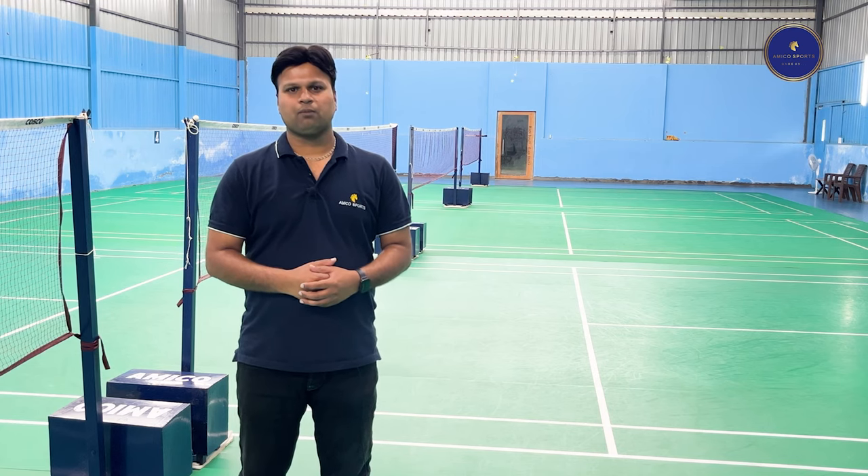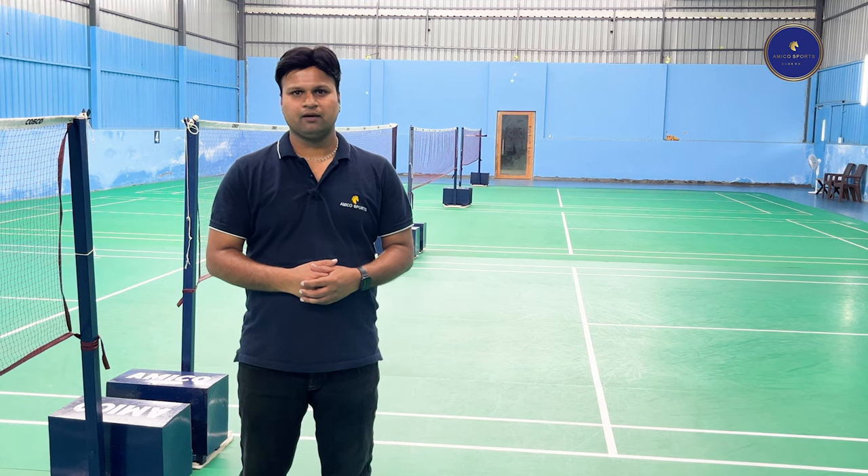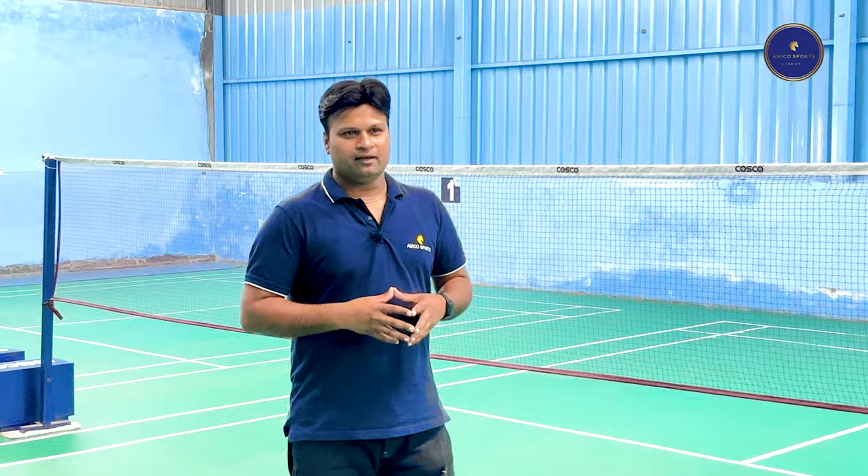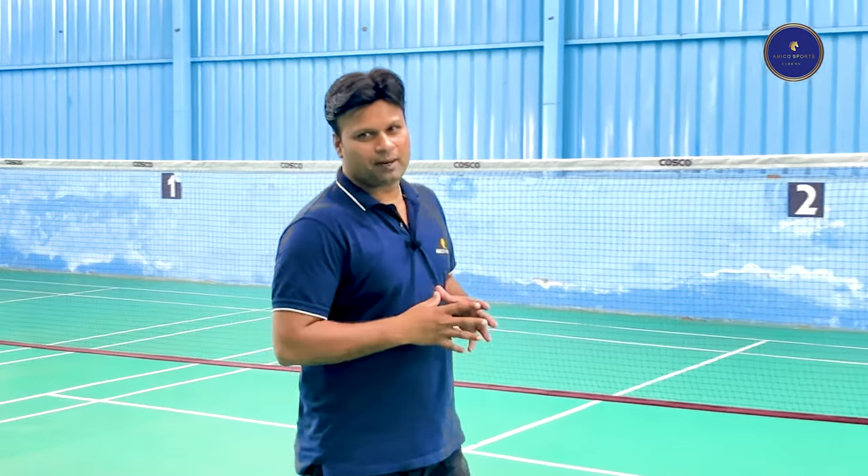In this video I would like to talk about badminton courts. As we know, badminton is one of the most popular sports in India. Badminton is an indoor sport, and for that we have PVC courts and wooden courts. I will talk more about PVC badminton courts.